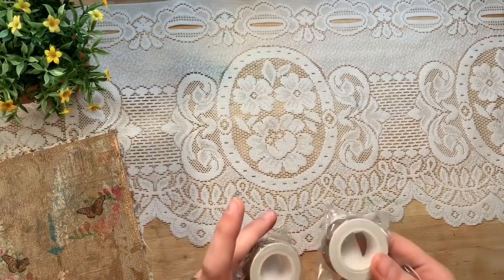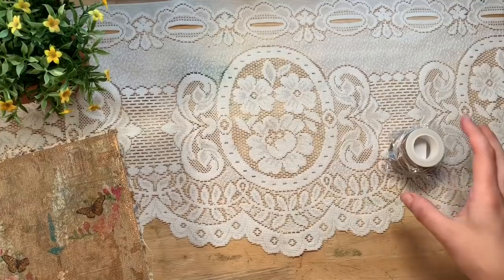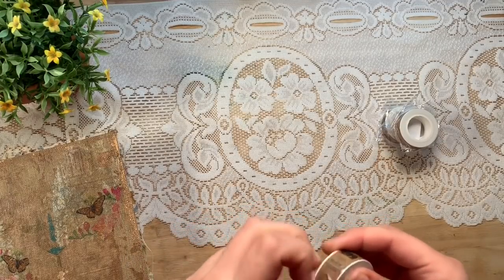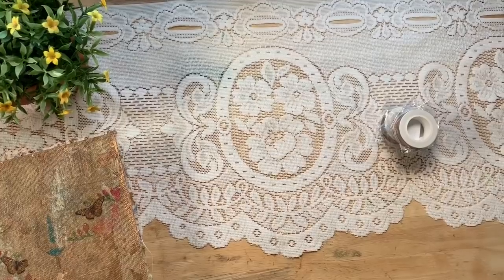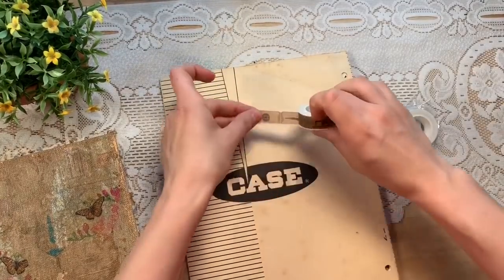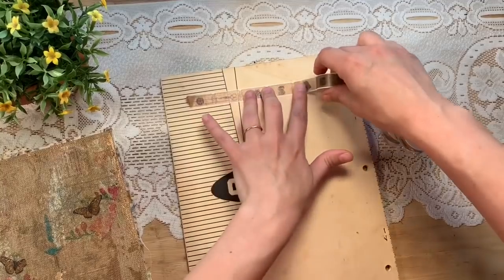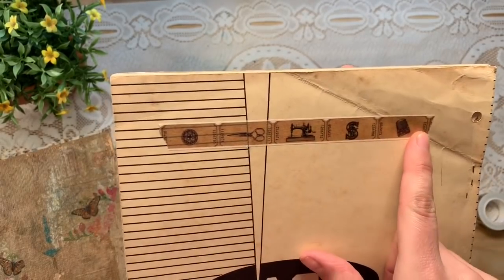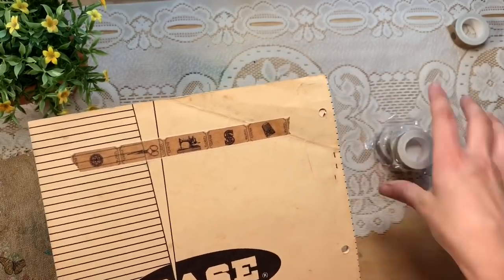But first I want to quickly show some washi tape I've put in my shop — this is just a test. I haven't actually sold washi tape in my shop before. I have three rolls; they're vintage sewing tickets. I've used some in this journal but this is my roll. Isn't that cute? There are buttons, scissors, a sewing machine, the Singer symbol, and a thimble. You can rip them off to make individual little tickets.